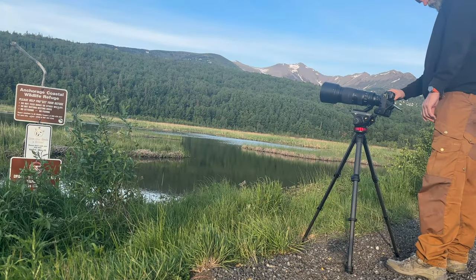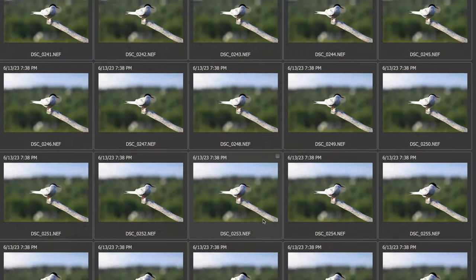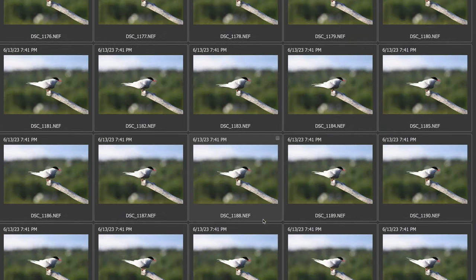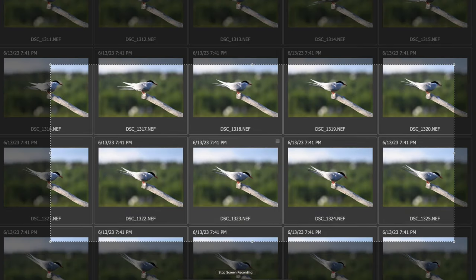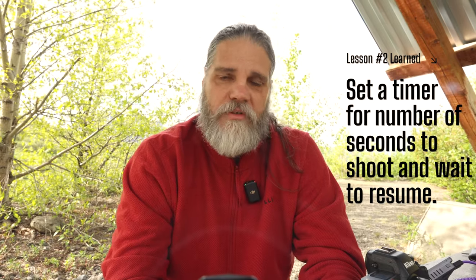I noticed the tern came back to perch a couple of times, and when it flew off the third time I went to check the camera. It had captured the tern and the change in autofocus worked well — no images out of focus. But I learned my second lesson about auto capture: I needed to set the number of images to take and how long to wait before the camera resumed shooting. What happened was I filled up the memory card with thousands of images of that tern just sitting on the perch. Once it landed, the camera started firing and since the tern never left, it never stopped. You have to tell it how long to trigger the shutter, then stop, and how long to wait before triggering again — or you'll have the issue of shooting 20 frames per second to infinity.